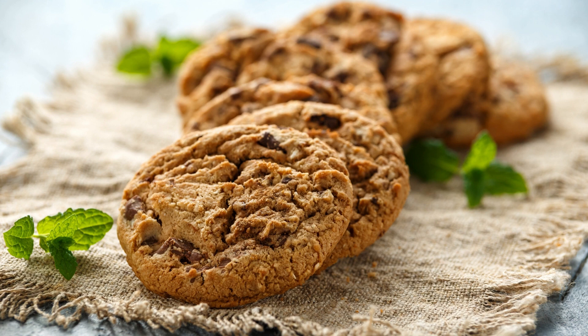Serve the double chocolate chip cheese ball with assorted dippers like graham crackers, pretzels, or fresh fruit. The combination of sweet and salty will take this dessert to the next level. Enjoy this delectable treat with friends and family, savoring the creamy, chocolatey, and crunchy goodness in every bite.